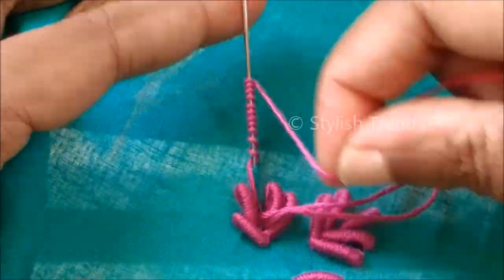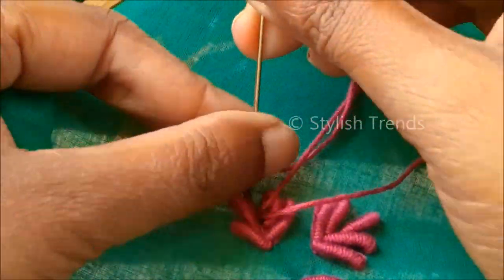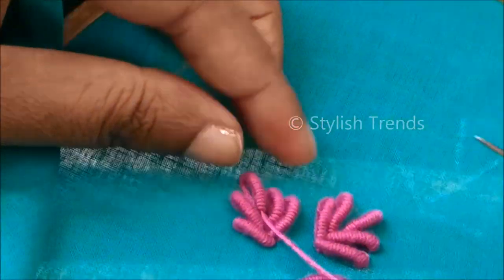I have to cut the patterns in the same way. I have to make these patterns and create this design for the patterns.